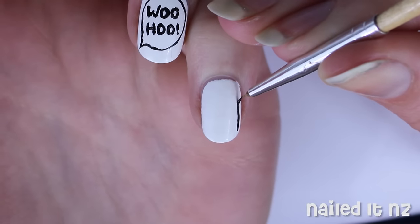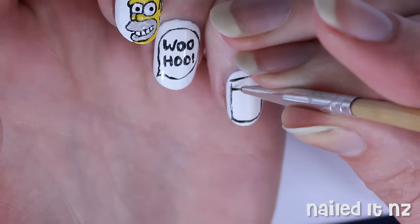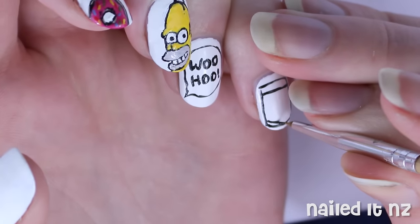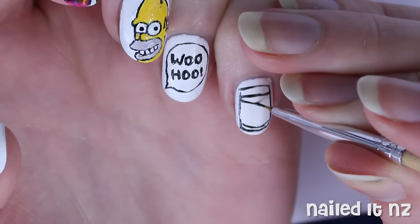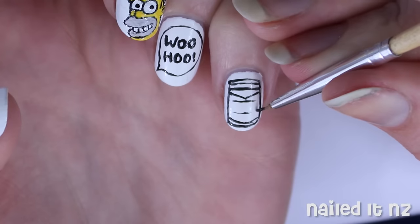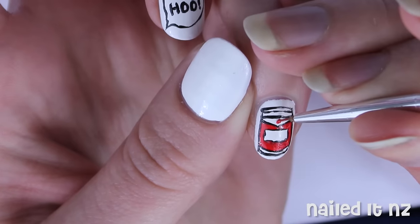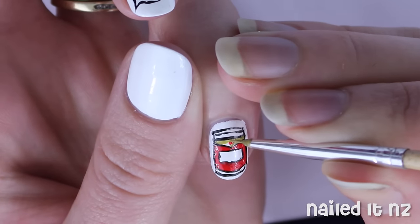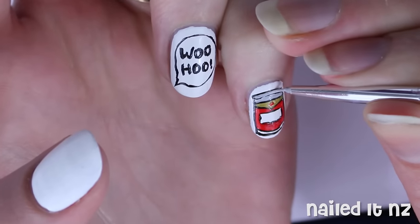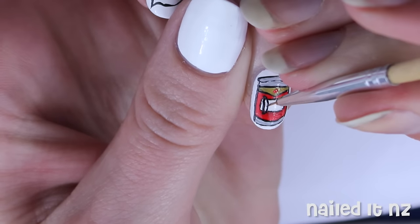For this we're going to start off with a rectangle and then add in some of the details — a line at the top and at the bottom and a triangle under the top one. Then a little rectangle in the middle and it's time for some colour. Use red polish to fill in the label and make a dot above it, then use yellow-brown for the triangle section. Grey goes at the top and the bottom, and finally paint on 'Duff' with thin black lines.